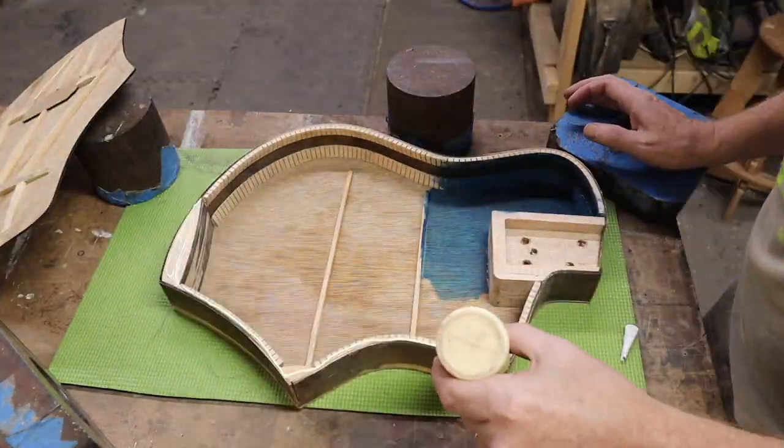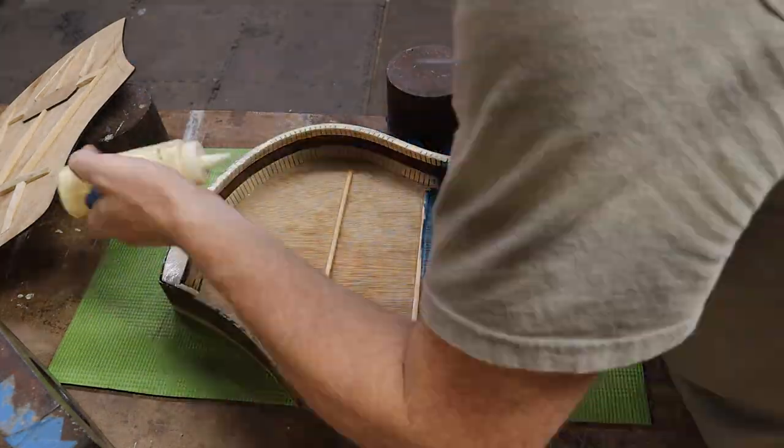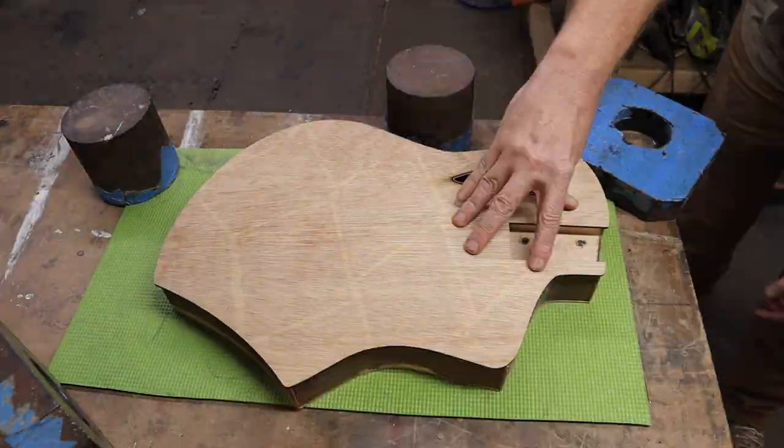I also used weight instead of clamps or my go-deck — as I'm learning as I talk — because the clamps are being used on another instrument, which we'll be talking about next week.